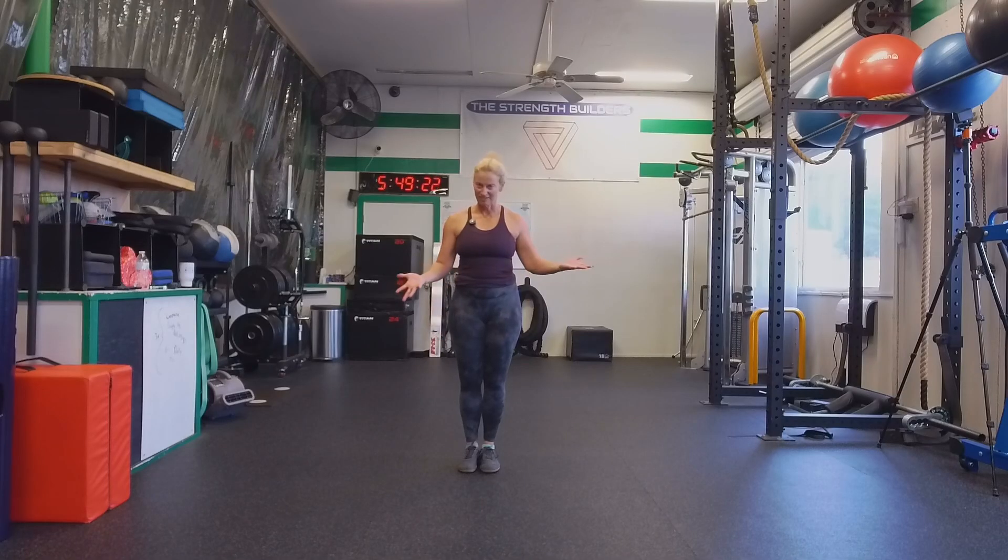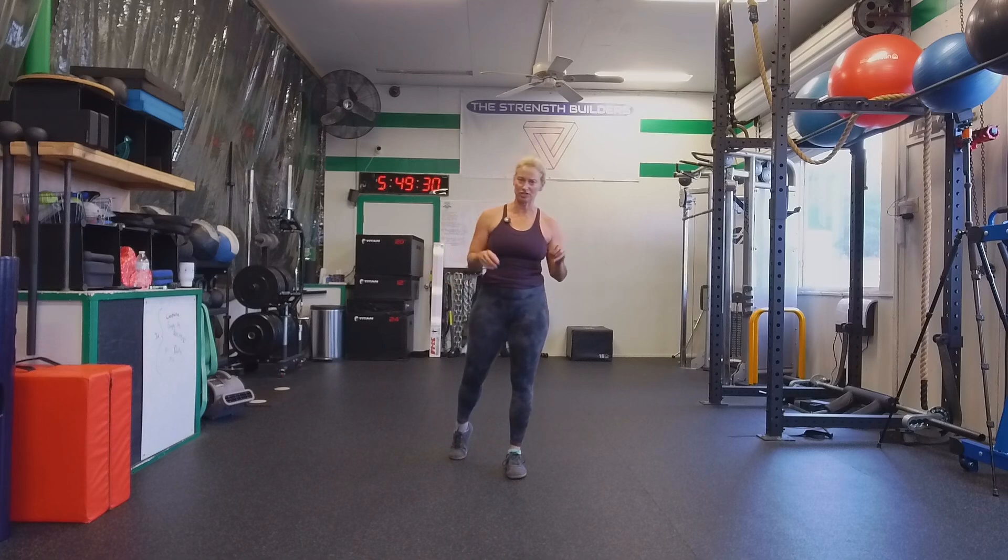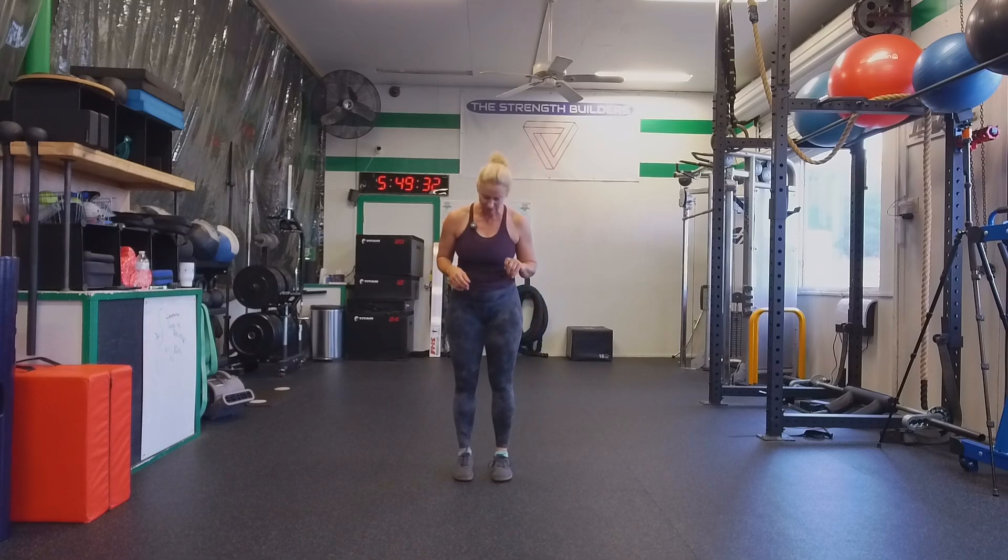Hello. We have our lunge extravaganza. This is our front or forward lunge, the one that we typically associate with lunging. It's an essential pattern in the most basic sense of it.